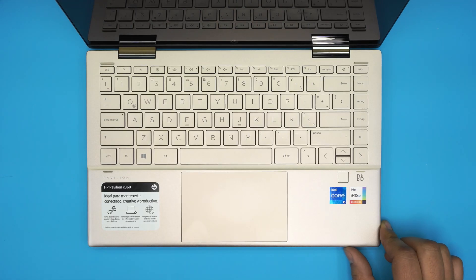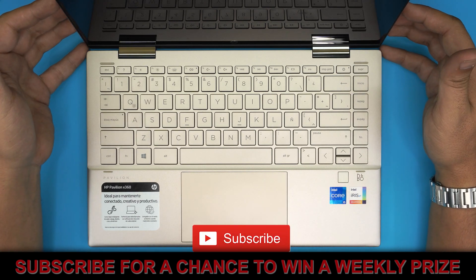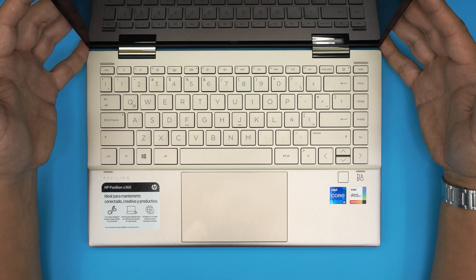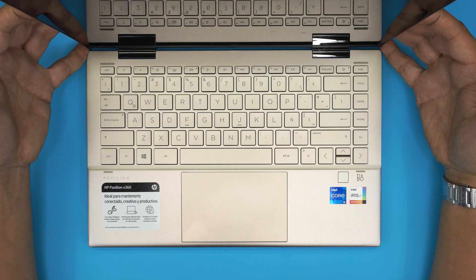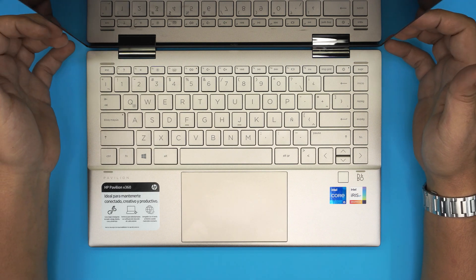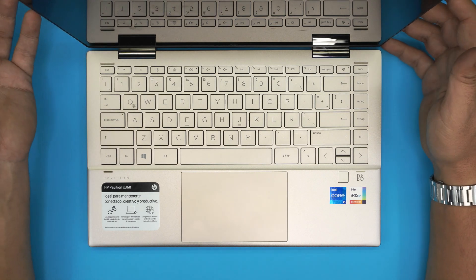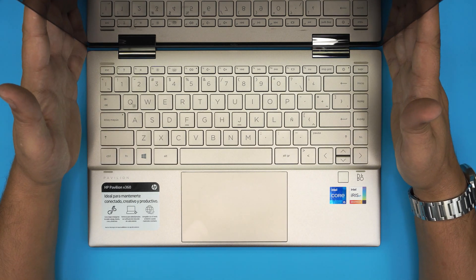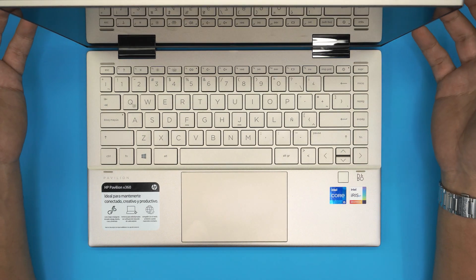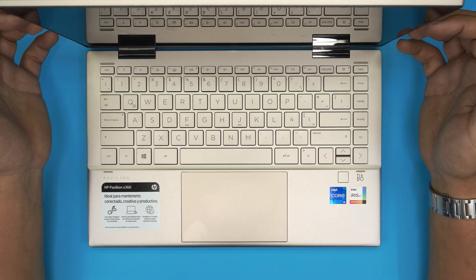Hello everyone, welcome back. In today's video we have an HP x360 laptop, the 14-dy series model. This comes with an Intel 11th gen CPU — this one in particular is an i5 — and they come in a variety of configurations: 8GB or 4GB RAM, and 256GB or 128GB SSD. This one has a 256GB SSD and the client wants to upgrade it to a 1 or 2 terabyte drive.